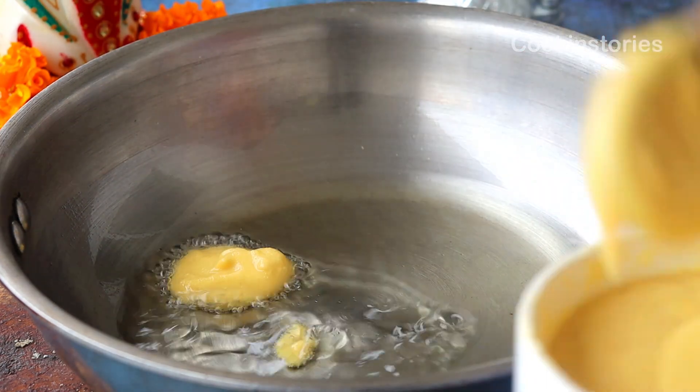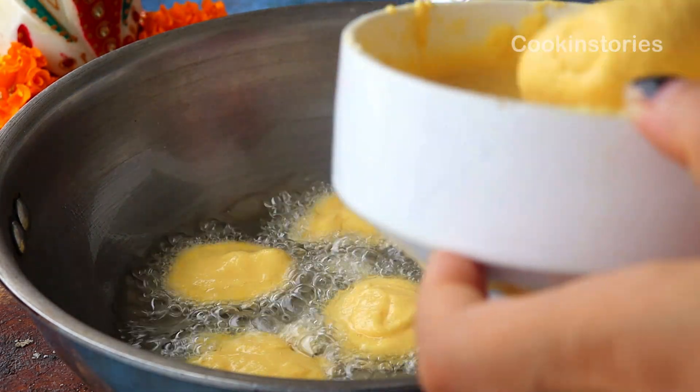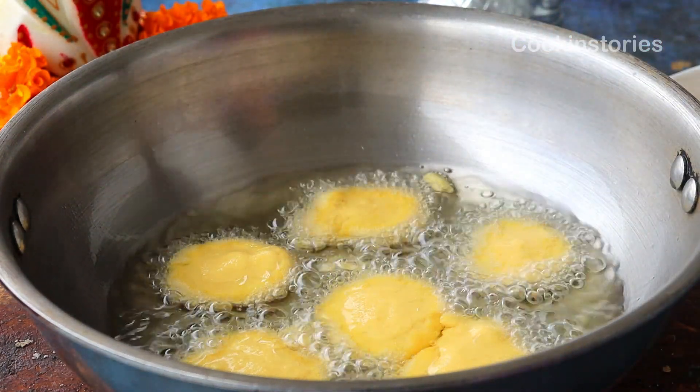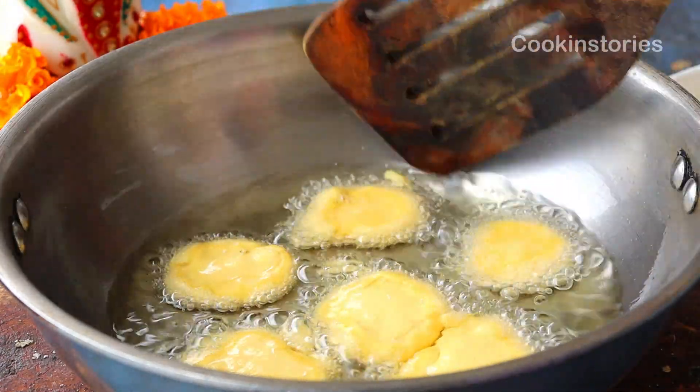Next, take a pan and add refined oil. Once the oil heats up, add the besan mixture in batches and drop it in slowly. Fry it on a medium-high flame until it turns golden from both sides — it will take around two to three minutes for frying from each side.